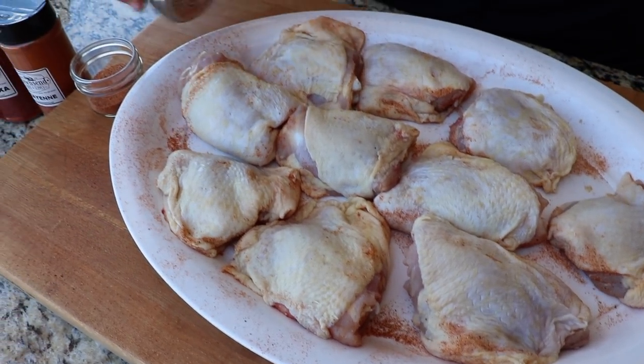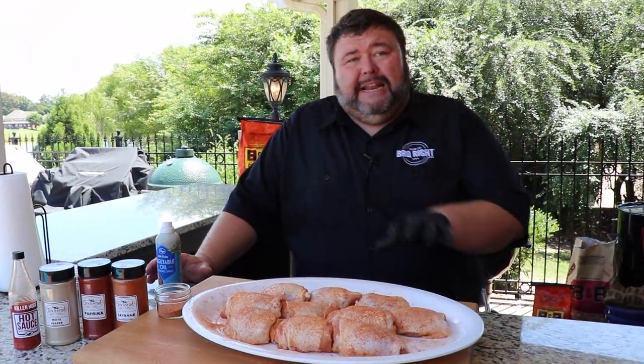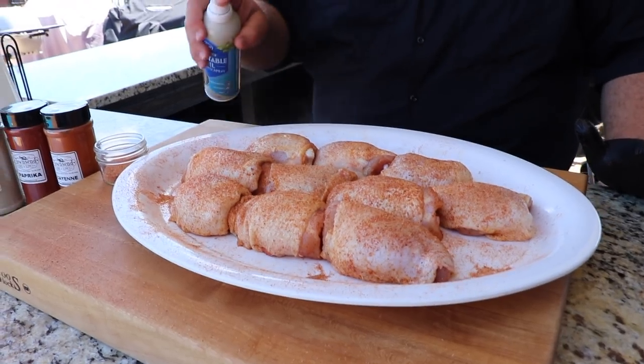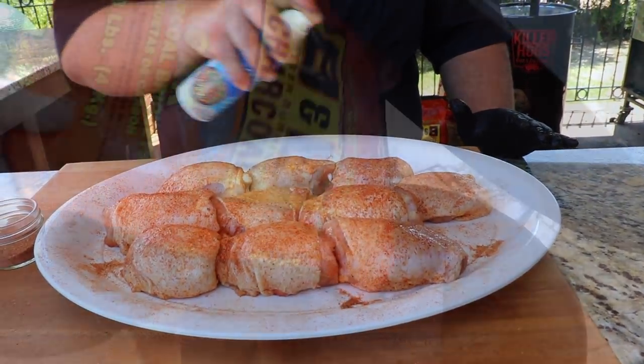We're going to flip it over and hit the skin side now. I'm just tucking them all back in, making them look nice and pretty. Now we need a little fat on the outside of the skin — that's what's going to help it get really crispy at those high heats on the Weber. I'm just using a spray vegetable oil; you could use butter or any other spray. Just want to hit them a little bit — that's going to make that skin golden and crispy with a beautiful texture.